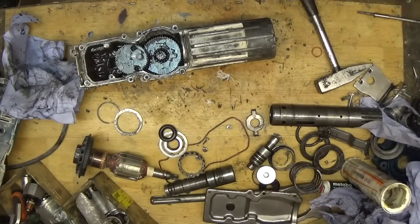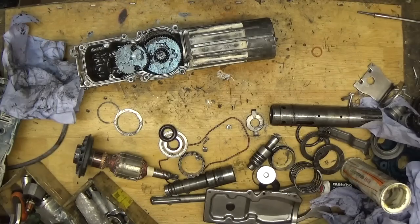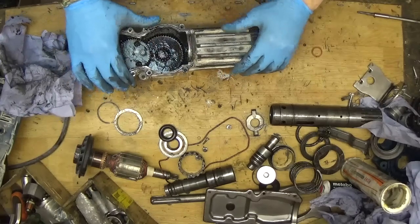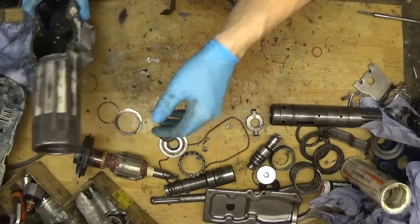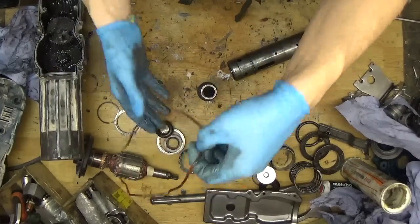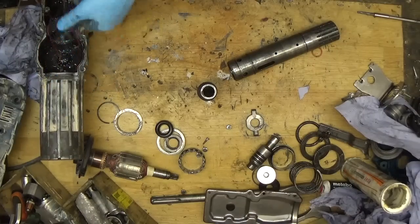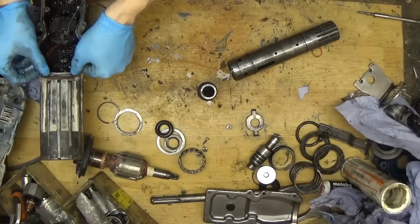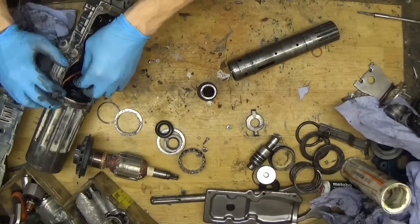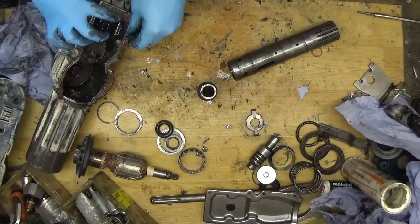Let me clean the table a little bit. We have a really big tool here. I think I will start from the cylinder and the tool holder. Of course you can put a sealing in a place because we can lose it or damage it while working.